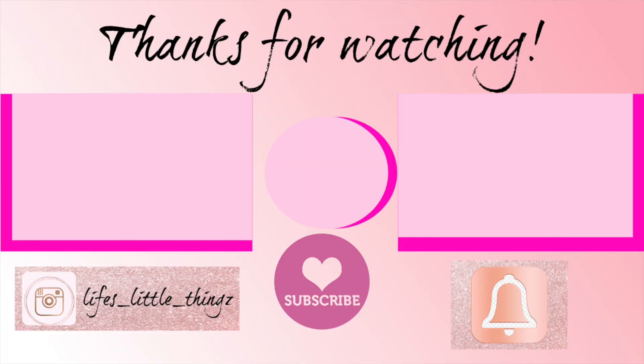I will have every one of these recipes linked below, so make sure that you get them and add them to your meals this week. You can always tag me on Instagram — I would love to see your dishes from this collab. Make sure to check out the playlist below. I hope you have a wonderful day and I will see you soon.